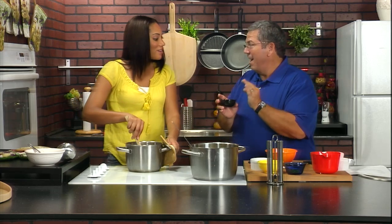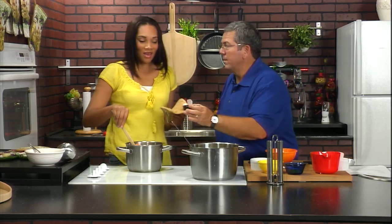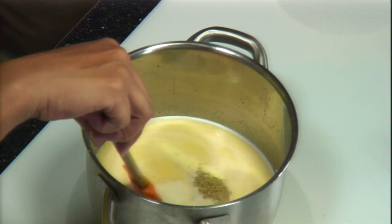I have a little secret ingredient — fresh nutmeg. All it is is half a teaspoon, and that's going to add another layer of flavor. Nutmeg in Alfredo sauce? Sure! I know what nutmeg smells like — that smells delicious. Only a little. A little goes a long way. Stir that in there.